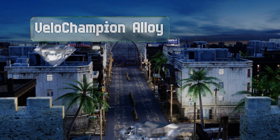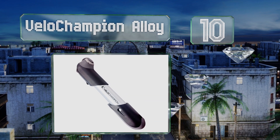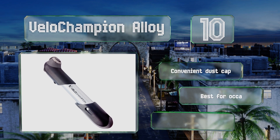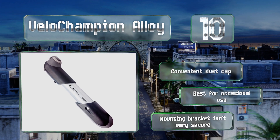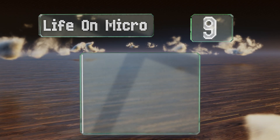Starting our list at number 10, the Velo Champion Alloy looks like a high-end option but it's priced for the biker on a budget. It's easy to switch between Schrader and Presta valves thanks to its reversible head, though it can be difficult to get your tire pressure over 80 PSI with it. It comes with a convenient dust cap, however it is best for occasional use and the mounting bracket isn't very secure.